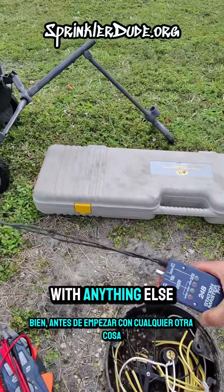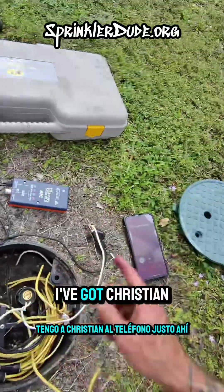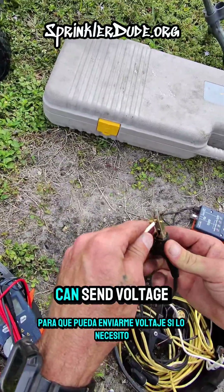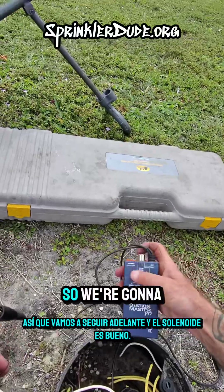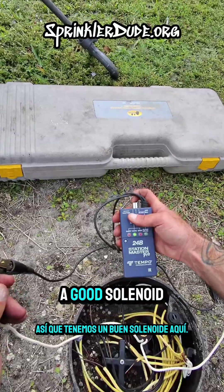Alright, so before we get started with anything else, let's make sure the solenoid we're working with is good. I've got Christian on the phone right there. He's at the controller way down there so that he can send voltage to me if I need it. So we're gonna go ahead — the solenoid is good. We've got a good solenoid here.